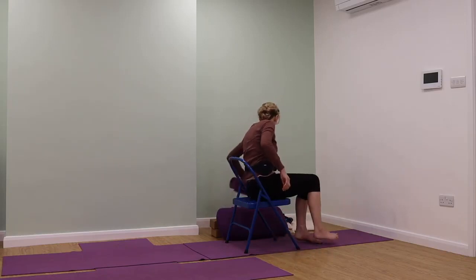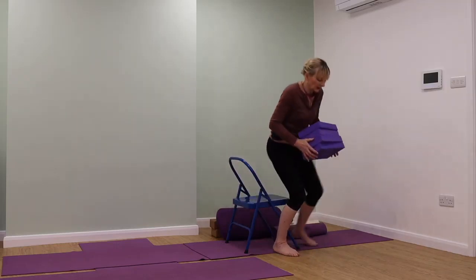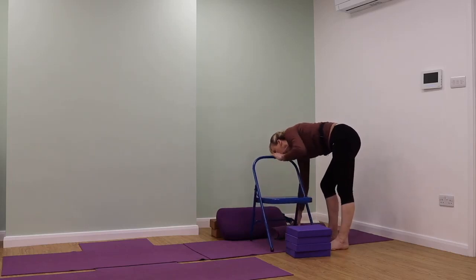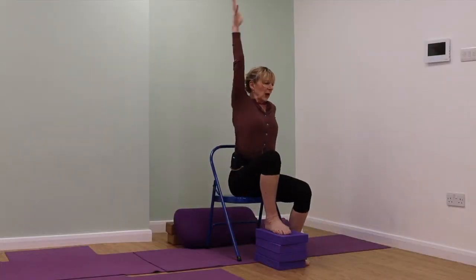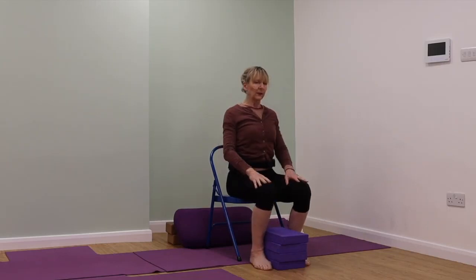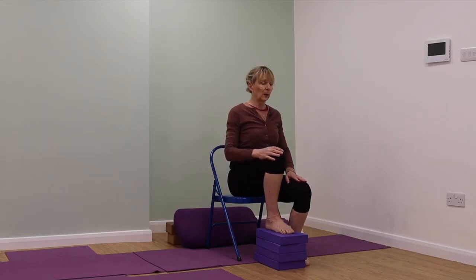We're going to come now for some Marichyasana twists on the chair. I'm using some foam pads in front — if you don't have any equipment, look around for a substitute like a few books piled on top of one another. Sit forwards on the chair, stretch up, the elbow comes and we turn in a Marichyasana seated twist. Lift, have your feet either side of your foam pads, hands onto your thighs, lift your spinal column, and bring your left foot up onto the foam pads.